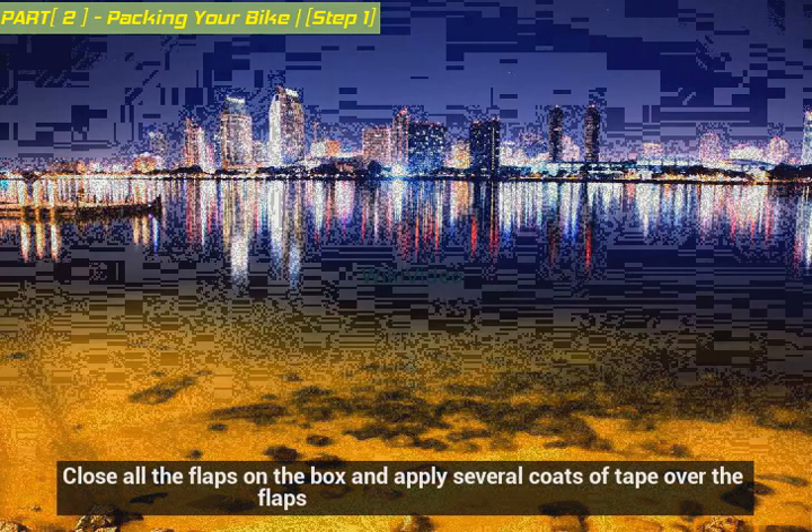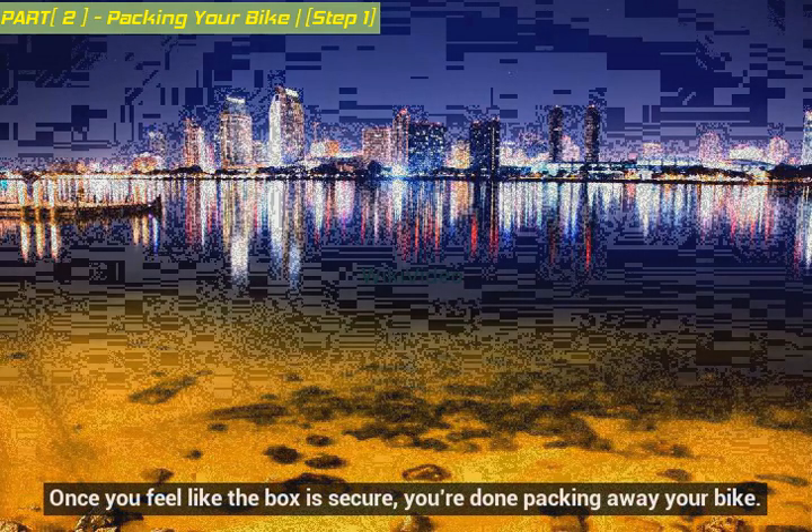Tape the box closed. Close all the flaps on the box and apply several coats of tape over the flaps. Once you feel like the box is secure, you're done packing away your bike.